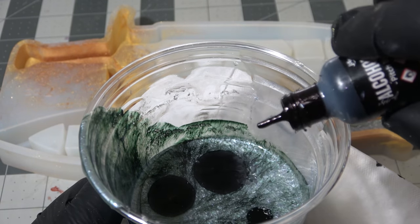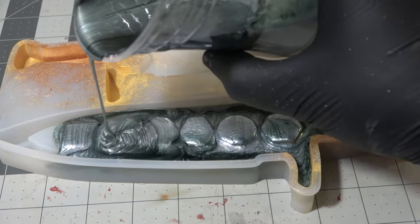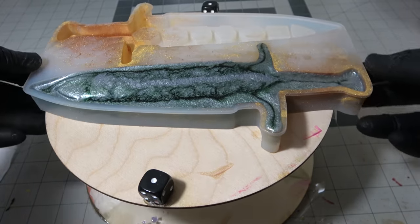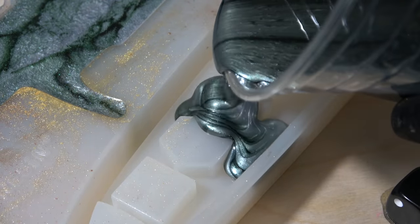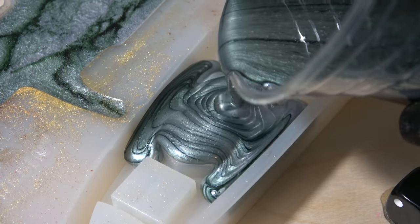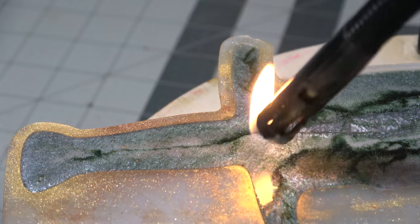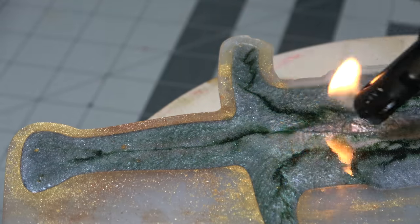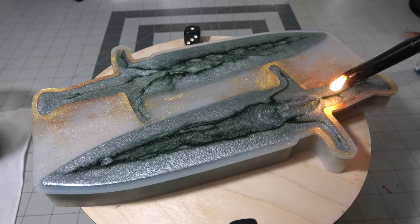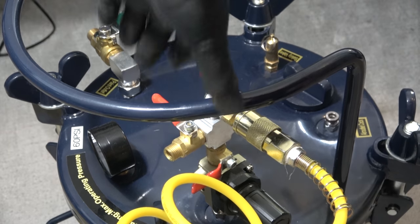Anytime you think there need to be more layers and you're pouring straight silver, just add more alcohol ink. Pro tip: place your molds where they're going to go — for instance on your pressure pot insert — before pouring, because moving them after risks spilling resin off the edges. I ended up using around 8 ounces of resin, probably because I overfilled. I generally don't like the raised edges that underfilling causes. Pop surface bubbles with a lighter, and then into the pressure pot it goes.